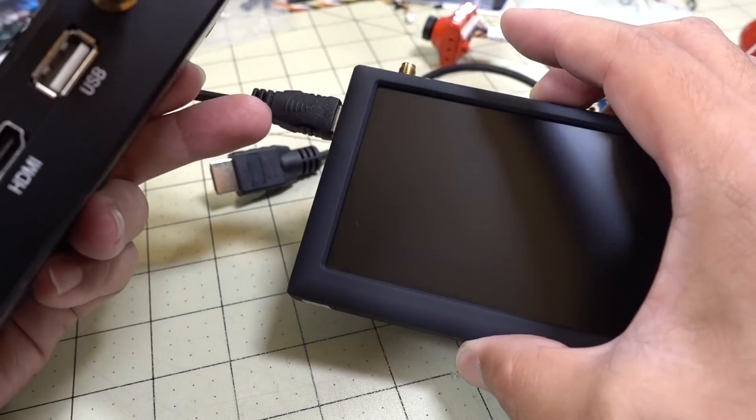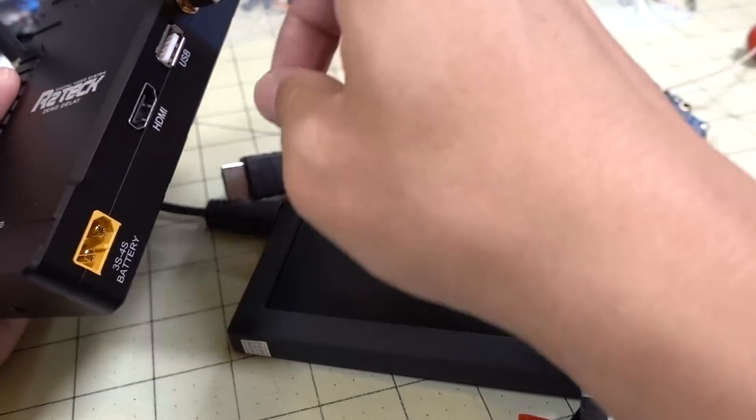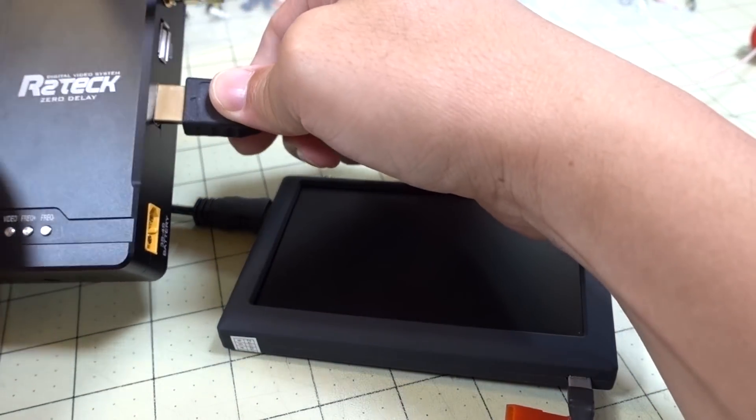This is a mini HDMI connector, and that's how we're going to see the image on the screen. The receiver receives the signal and sends it out via HDMI. We'll go ahead and plug this in and power everything up.